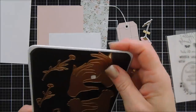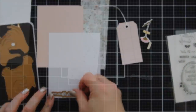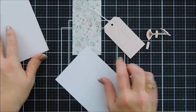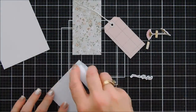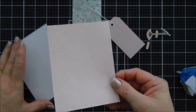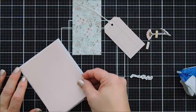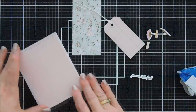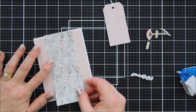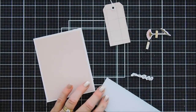Once the sentiment is die cut out, I'm going to add our background paper to our card base using my tape runner — this leaves me about an eighth of an inch border around my card base. It's a very pale print and I like that. Then the floral pattern paper measures two and a half inches wide and I cut it to five and a half inches tall — I just trimmed a two and a half inch mark from the six-by-six paper pad.